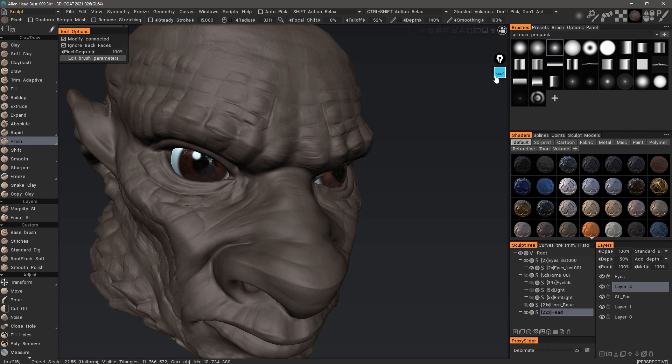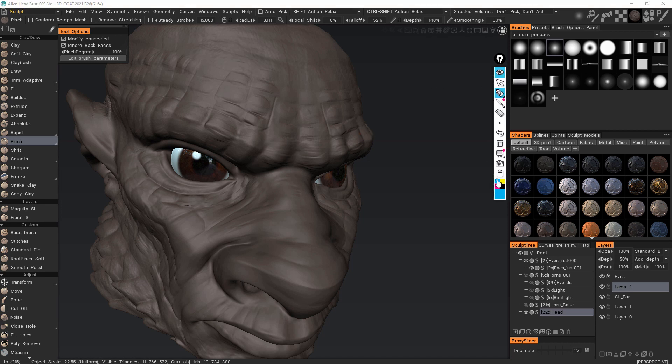Let me draw a little diagram here to illustrate — from a side profile, a surface with an indentation, and then your brush over the top of that surface. Again, this would be from a side profile, and what would typically happen with just a pinch brush is you would have these vertices come together toward the center of the brush.